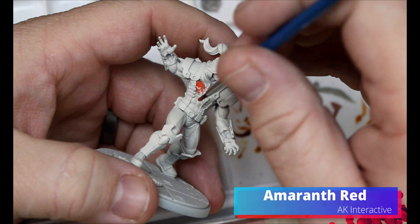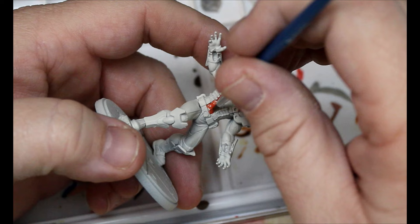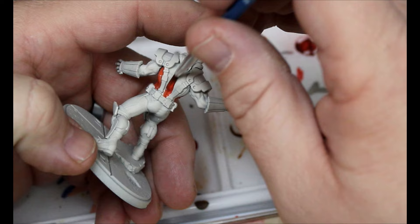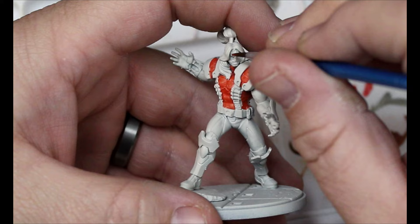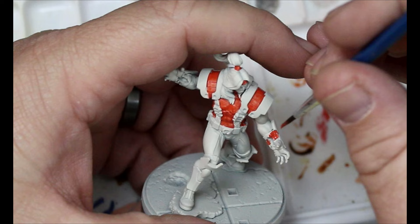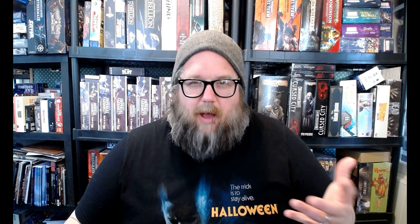Like with all my Marvel Crisis Protocol miniatures, I spray them white first. Then we're going to move on to Amaranth Red - this is going all over his bodysuit, so any parts that are red. I used the reference photos from AMG for this actual paint scheme. This AK Interactive paint - this red is really good, spreads really nice, needs to be thinned down a little bit but not too much. We're going to throw it on his headband and also his hair tie. He's mostly just red.